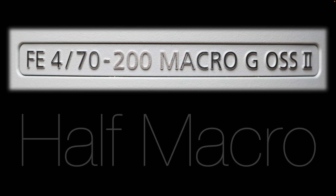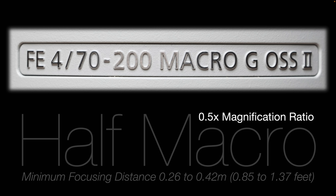The new lens has macro advertised on the barrel, but looking at how Sony describe it, they call it a half macro. So I'm going to explain that terminology. It's got a 0.5 times magnification ratio. The previous best close focusing distance with a good magnification ratio was the FE 20-70mm F4G lens. We're also looking at other good lenses such as Sony's FE 100-400, which has a 0.35 times magnification ratio.